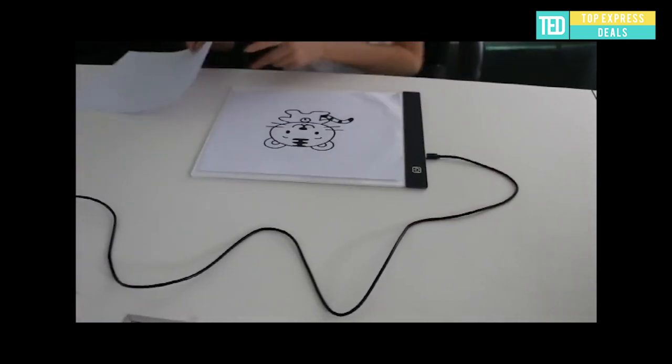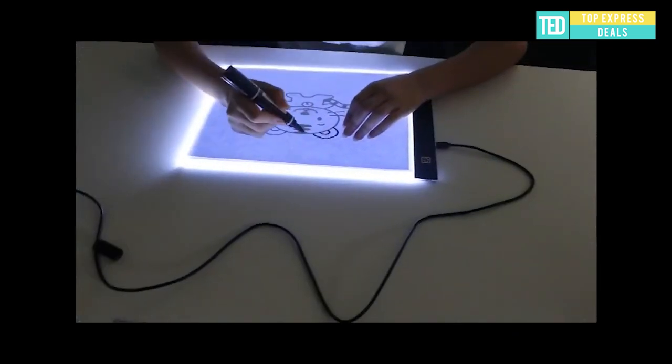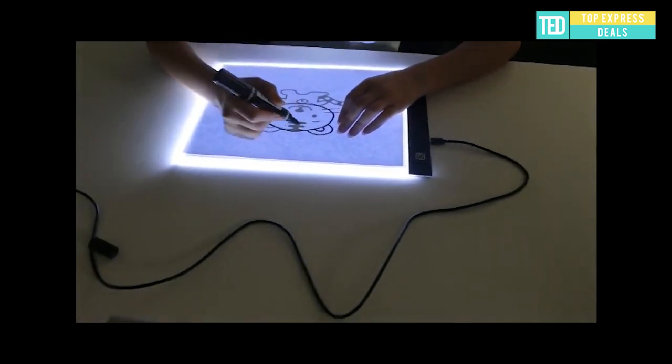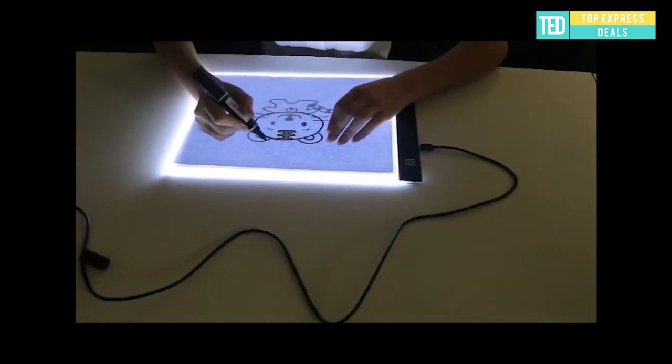LED light tablet pad. Ideal for stenciling, diamond embroidery, diamond painting, 2D animation, calligraphy, embossing, scrapbooking, tattoo rendering, sketching, drawing, and more. Features vision technology — flicker-free, super bright.